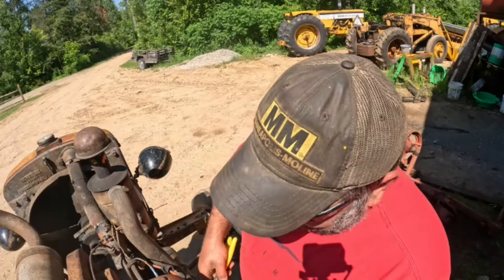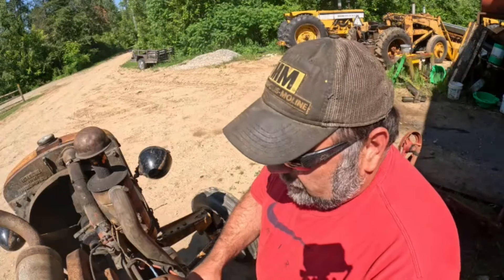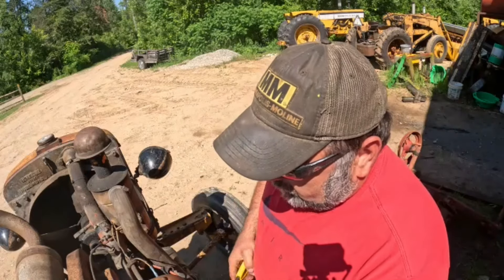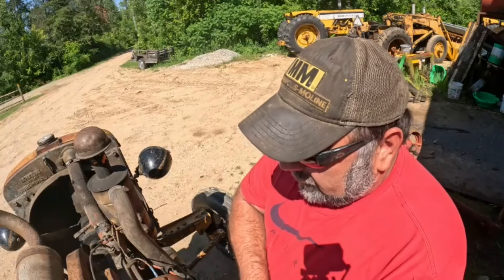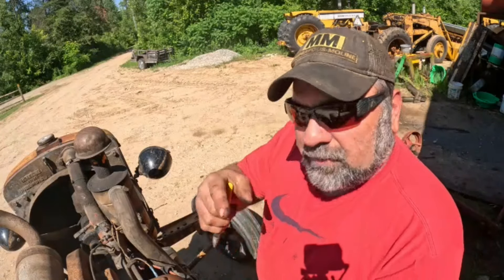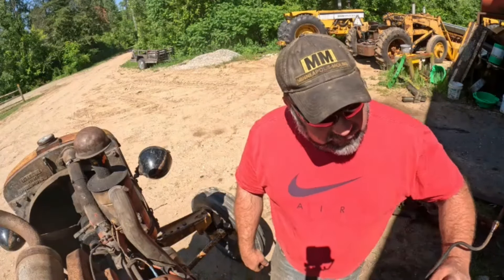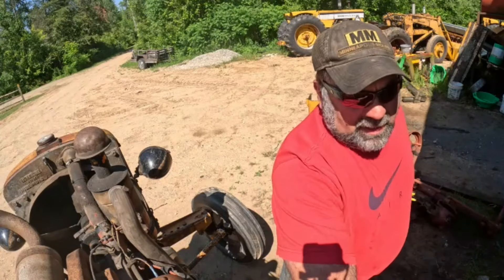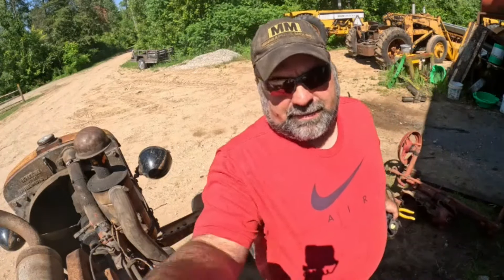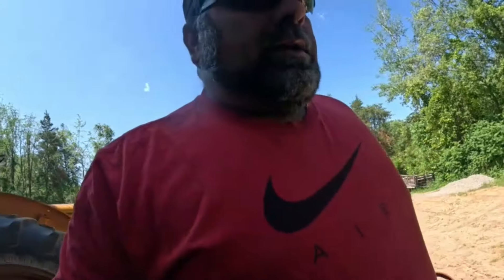That got me through high school and a little bit of college. Then I sold that and bought a 1996 F-150 XLT — my first truck was just an XL. The XLT was four-wheel drive, and that was a good truck too — also had the inline-six in it. I've had many trucks since then. All right, let's go inside.